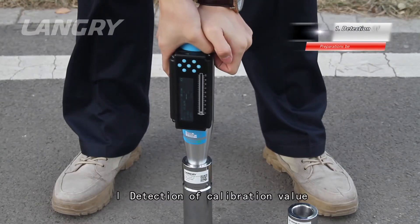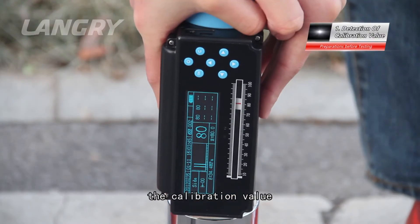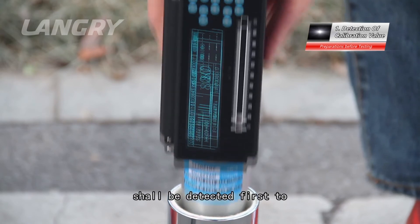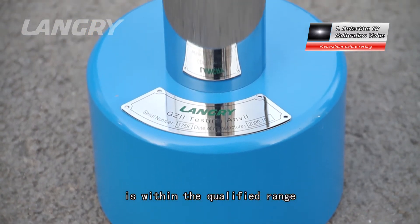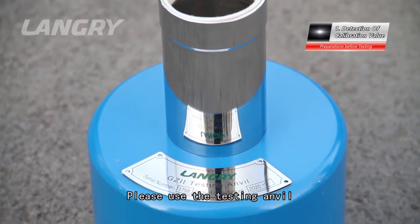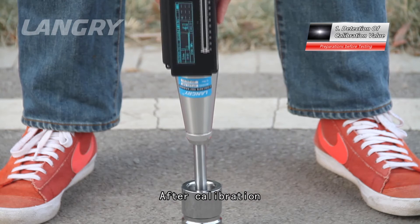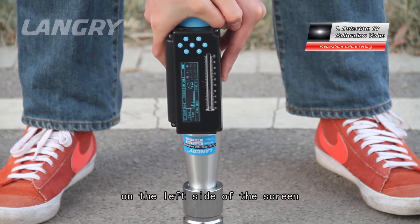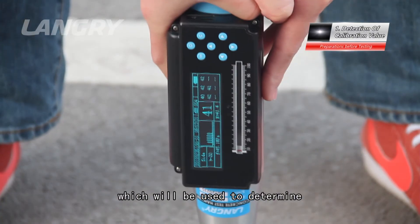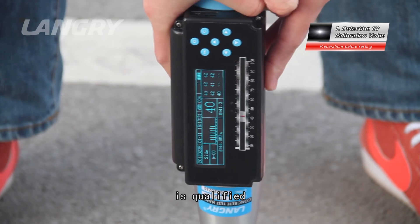Before use, the calibration value of the concrete test hammer should be detected first to ensure that the rebound value is within the qualified range. Use the testing anvil of a formal manufacturer for calibration. After calibration, the average calibration value will be displayed on the left side of the screen, which is used to determine whether the testing anvil calibration value is qualified.